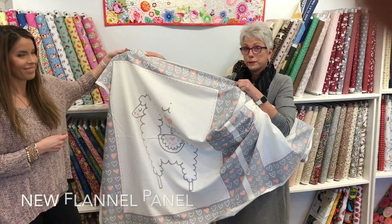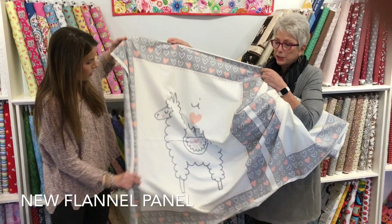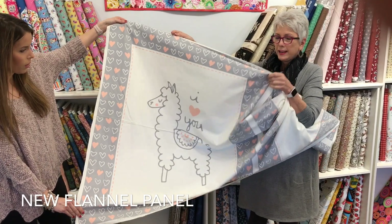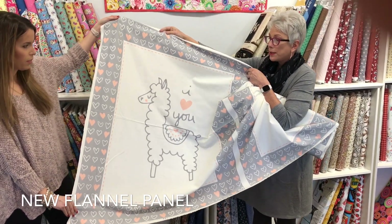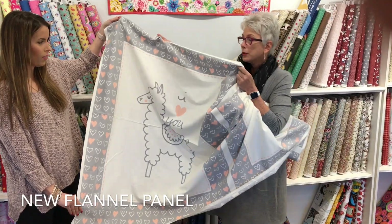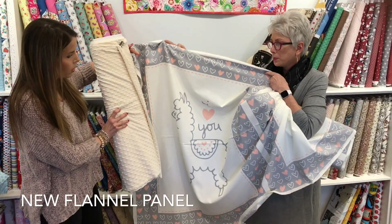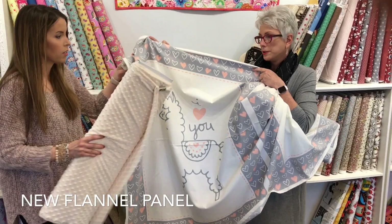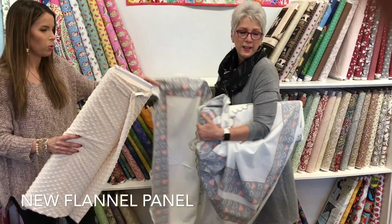Continuing along with the softest, sweetest fabric — this is a flannel llama panel in little girl colors. I love it! And we also have the minky in the cream color that will go on the back of this to make the softest ever. Look how nice that matches. This is flannel — yes, very soft, high quality flannel. Beautiful.